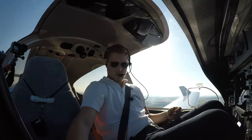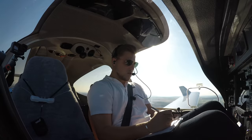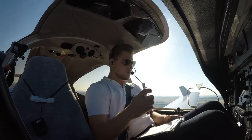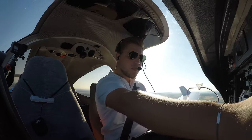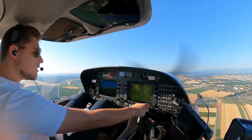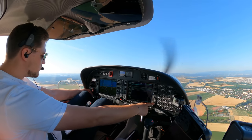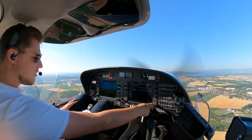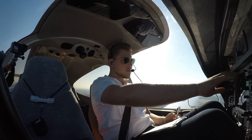Altitude is selected. Takeoff time was 0551. We switch over to VHF radar. Before that, I do the climb checklist: flaps up, fuel pump off, climb power is set, landing and taxi light is off. And let's talk to radar.